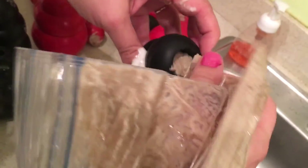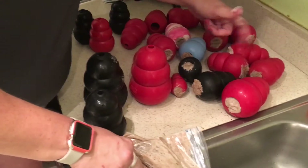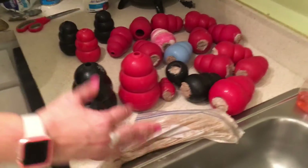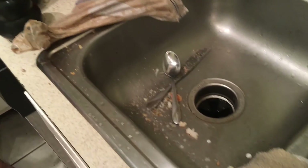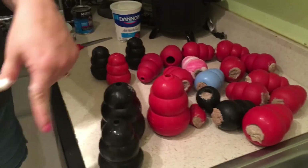In less than 10 minutes for this whole video, we have one, two, three, four, five, six, seven, eight, nine, ten, eleven, twelve, thirteen, fourteen Kongs filled — plus the three that I gave them with treat sticks in. So quick, easy way to fill up your Kongs, have happy dogs. Happy dogs is happy you. So go get some canned food, fill up your Kongs, and you'll have happy doggies before you know it. Bye!